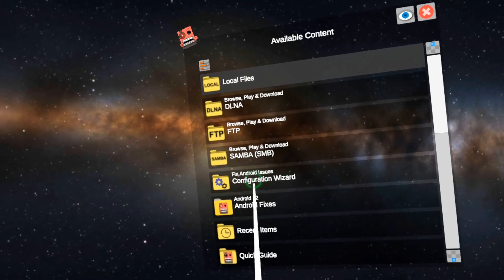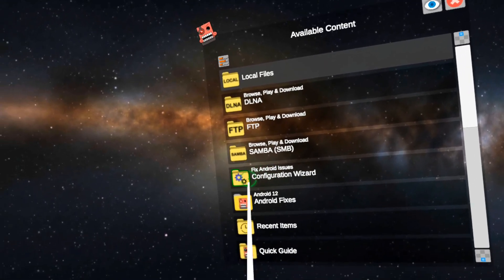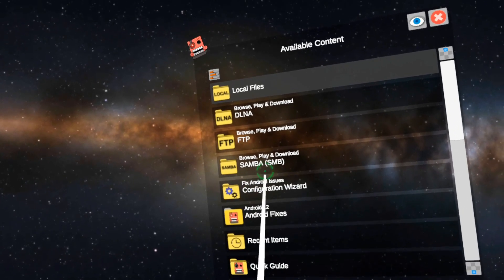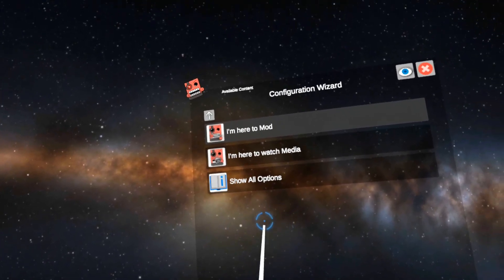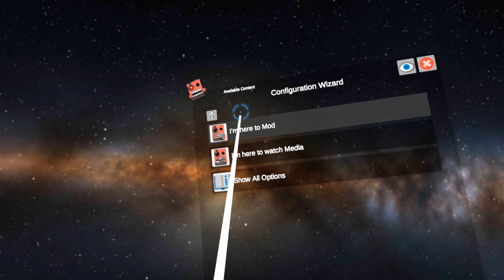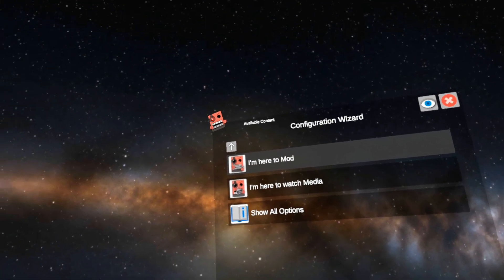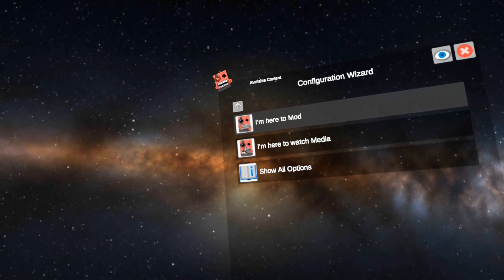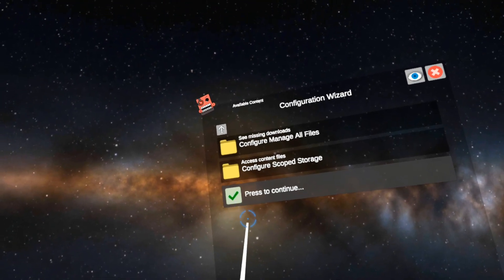There is a configuration wizard that has been built into the Quest version of Mobile Viewer Station. This item was added to help you get set up faster. When you go into the menu, it's going to ask you what you want to do — whether you want to mod or you want to watch media — and based upon what you choose, it's going to show you different options of how to fix things.